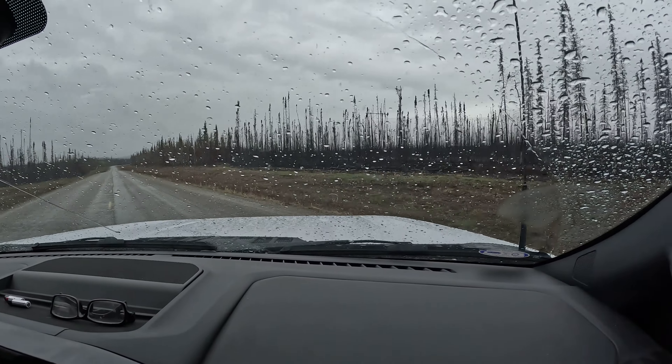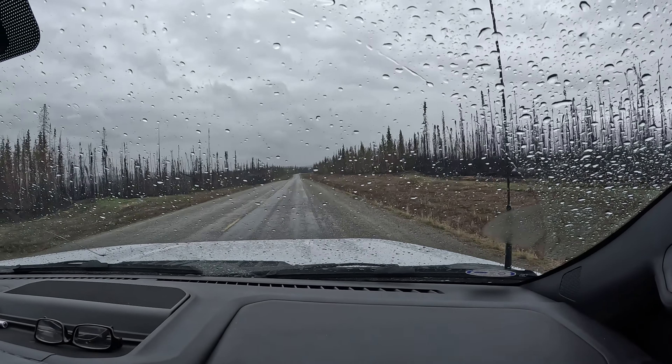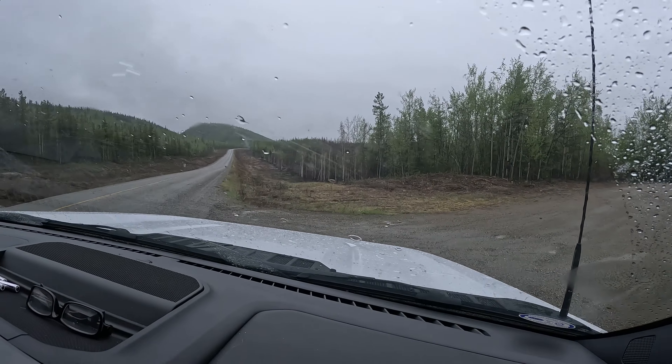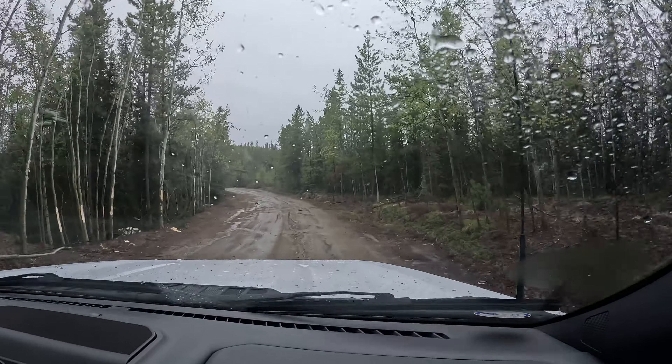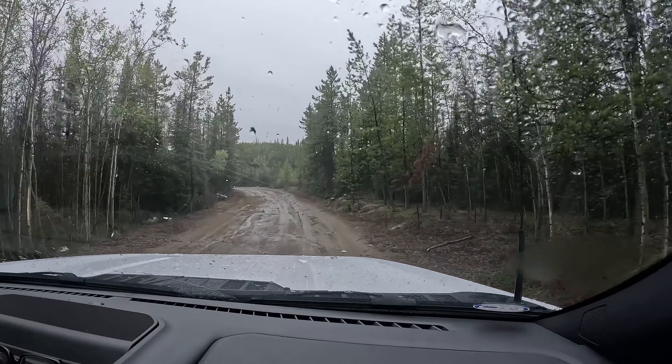While we wait out this rain we're going to drive down the road and check another burn. We think there might be road access but we need to go find out. So we're back on the road driving again. It's raining — pouring. Let's go, we're doing it.